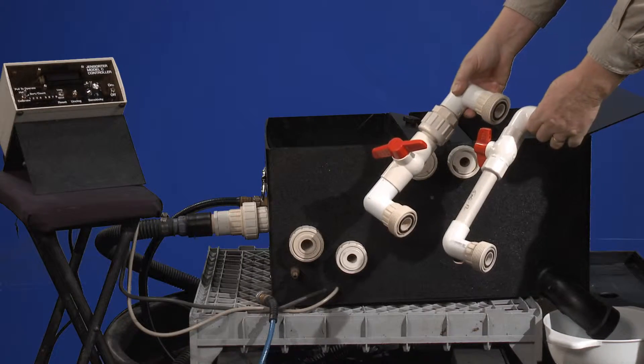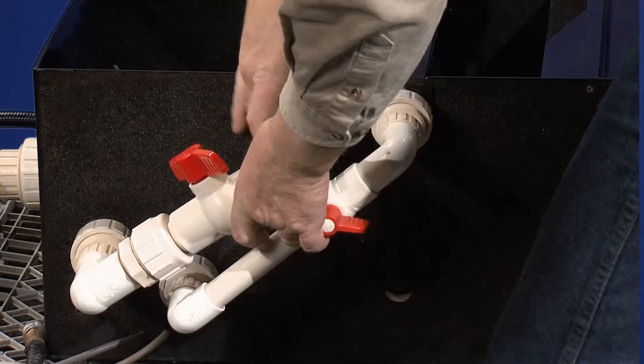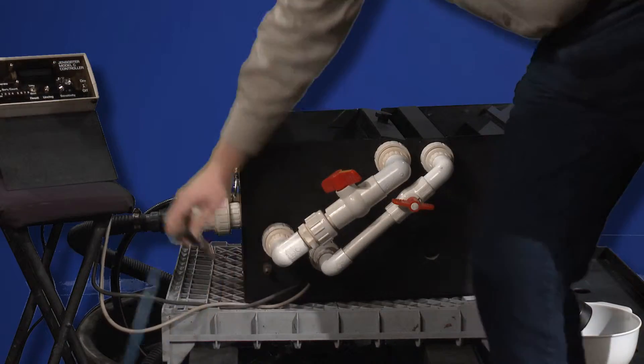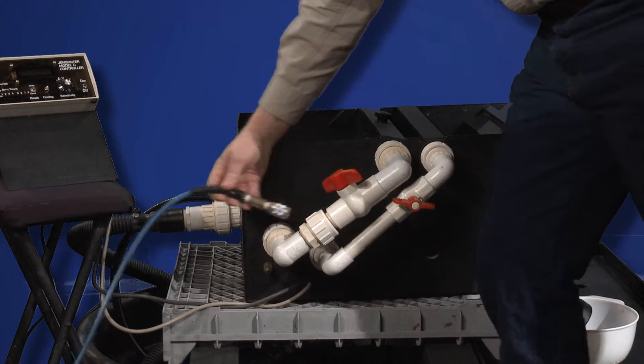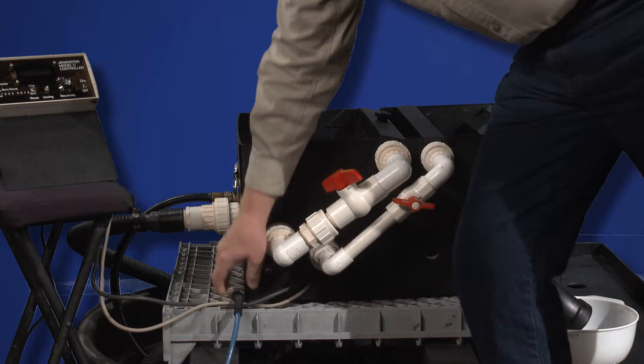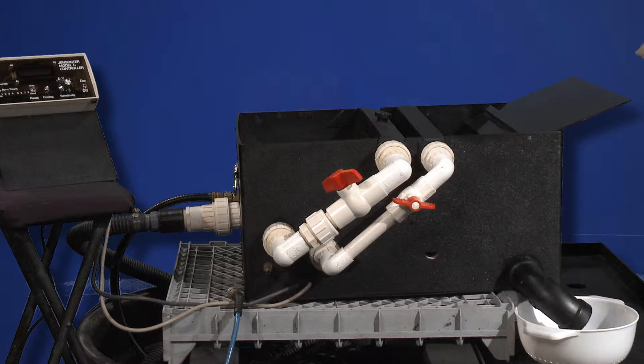Water adapter tubes connect the system. Compressed air is also connected, and the air should be dried — we are using a desiccant dryer, though other drying methods are available.